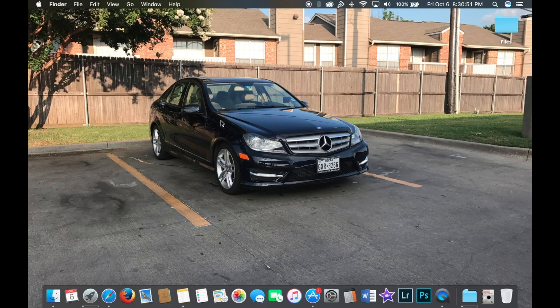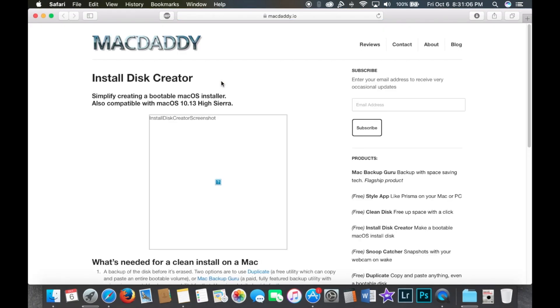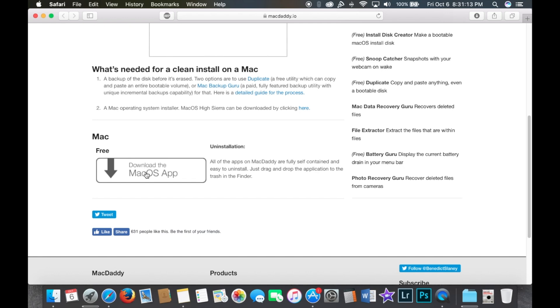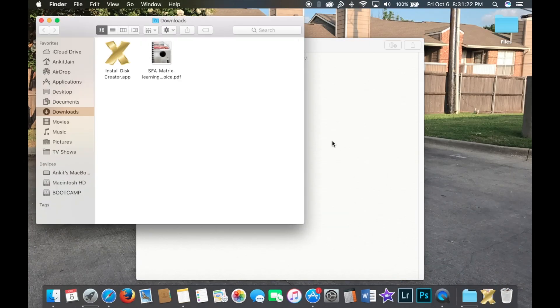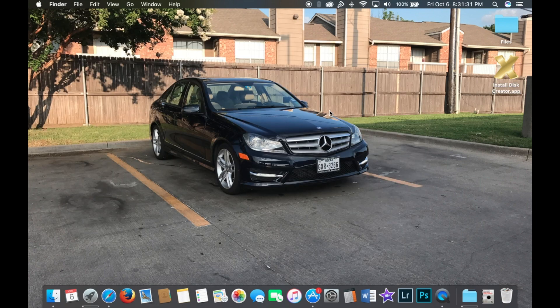While High Sierra is downloading, you're going to need another app to create the flash drive for the clean install. The software is called Disk Creator — I'll have the link in the description below. Go to the website, download the Mac app, and install it. To make it easier for yourself, copy it over to your desktop. Once you have this ready, just wait for High Sierra to finish downloading and then we can move on to the next step.